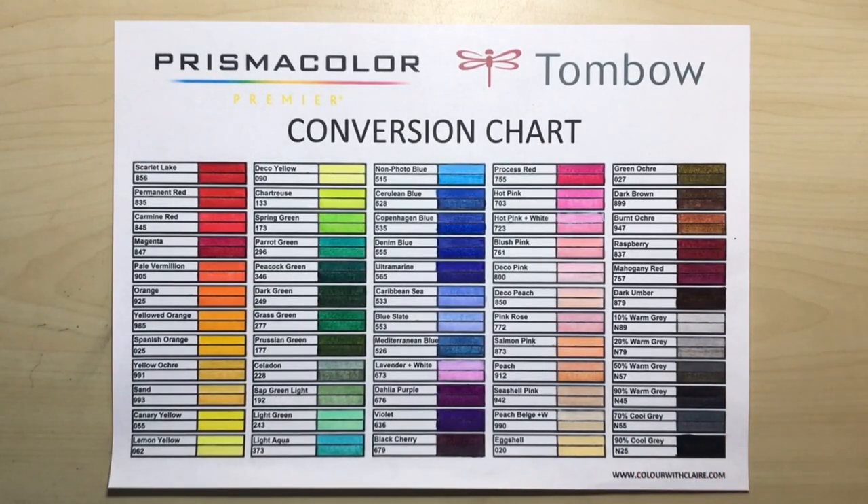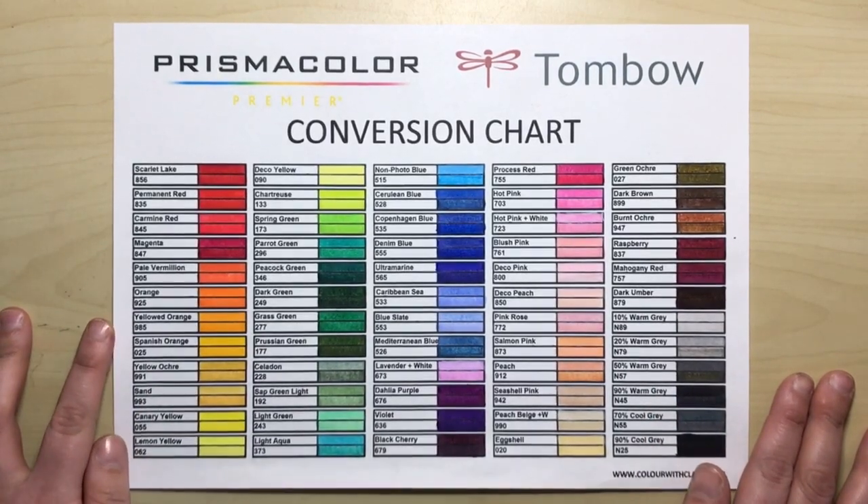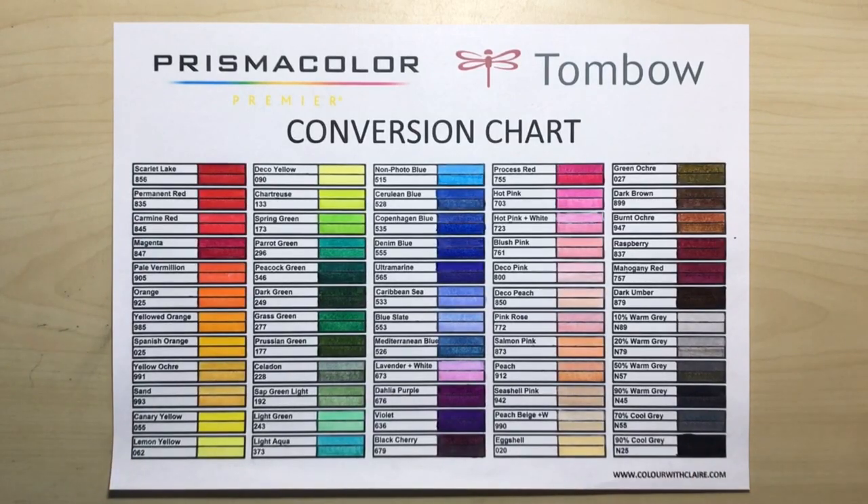I really hope that it will be helpful for you — it's something a little bit different going across the mixed media, but I just thought I'd give it a go. If it is helpful, do let me know in the comments, and if you want to see more conversion charts with pencils to markers, let me know as well. Thanks very much for watching and I'll see you soon on Colour With Claire. Bye.